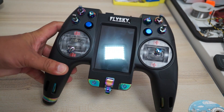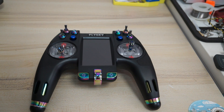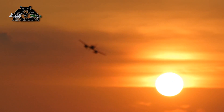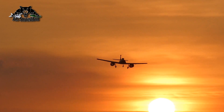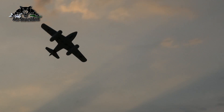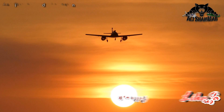This is the Flysky Underground FPV Nirvana radio control. Let me upgrade the firmware, and we will turn it on once again to see what else is in there and what else we can do with this radio control. Thank you.